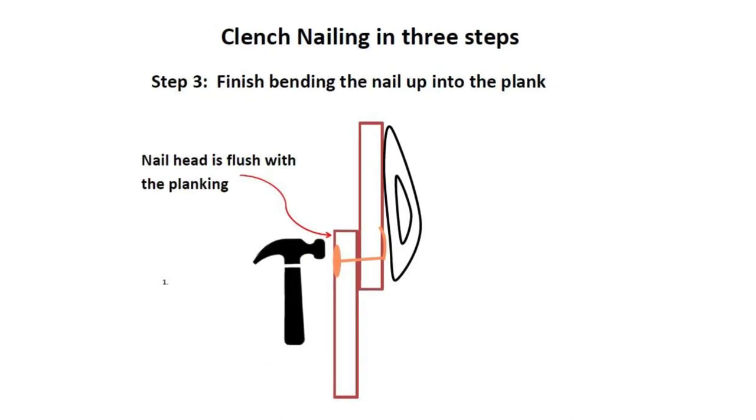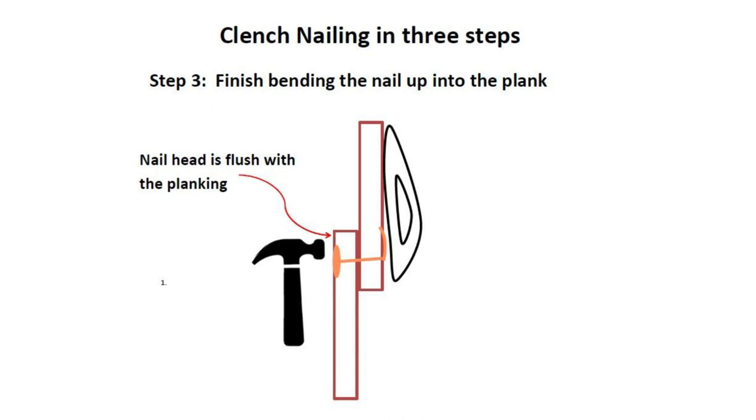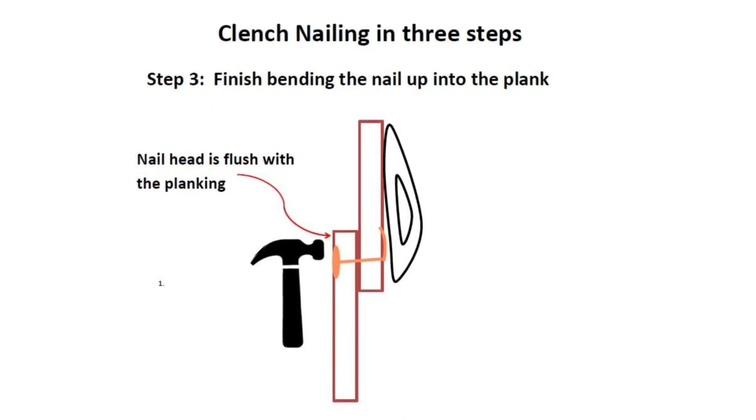Step three: finish bending the end of the nail up into the inside plank and make sure that the head of the nail is flush in the outside plank.